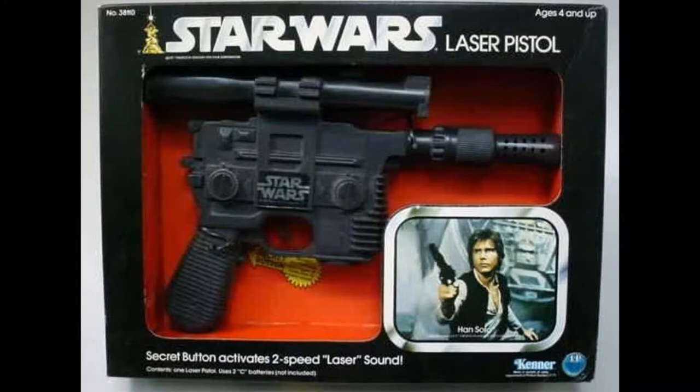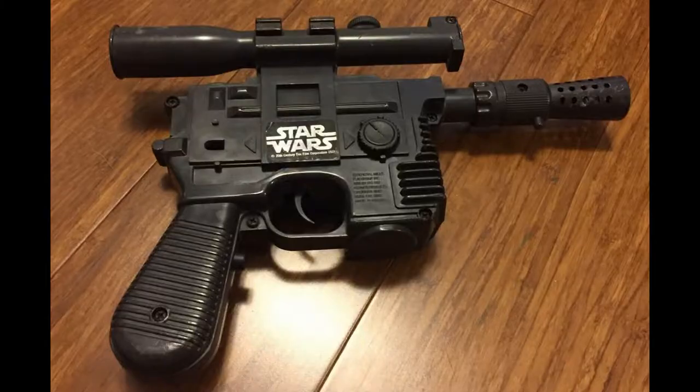Now, since that time, there's been several different versions of the toy released to the public. When I was a kid, a long time back, the vintage Star Wars Han Solo toy blaster was originally released by Kenner in 1979.